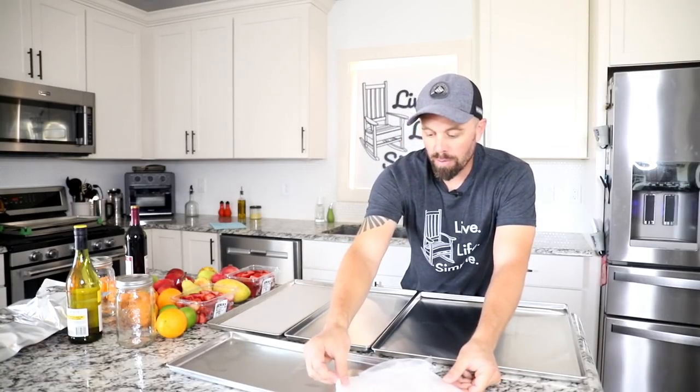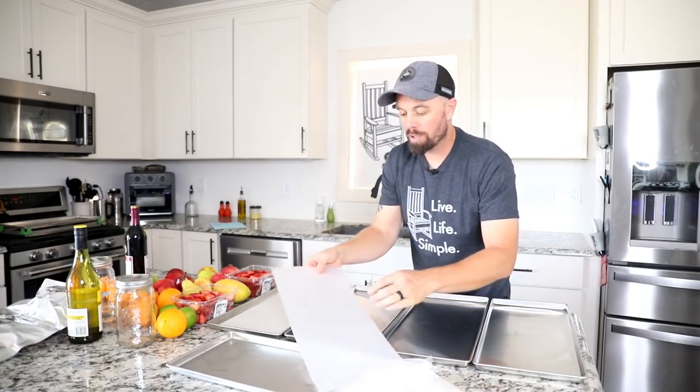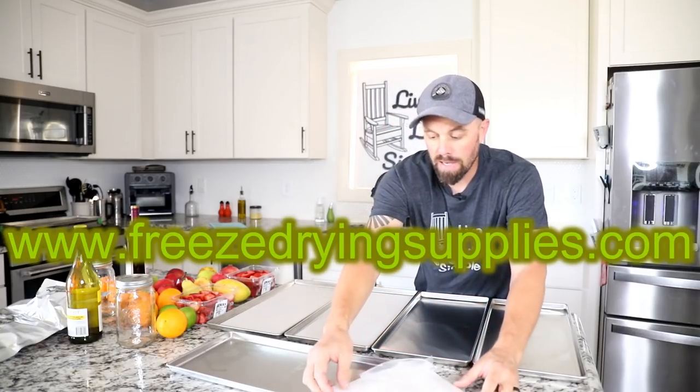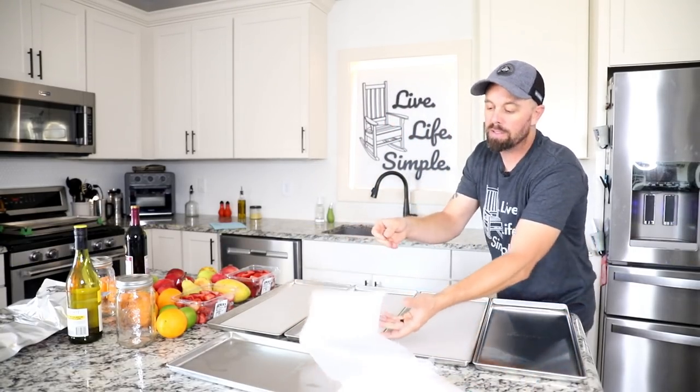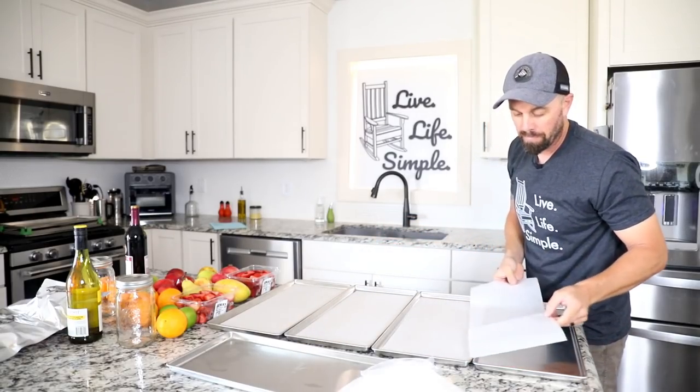Today we're going for something that's a little more pleasing to the eye, not just functional like our usual videos. Since we're doing so much fruit, our parchment paper from freezedryingsupplies.com is going to be crucial so we don't get a bunch of sticky fruit sticking to the bottom of the tray.